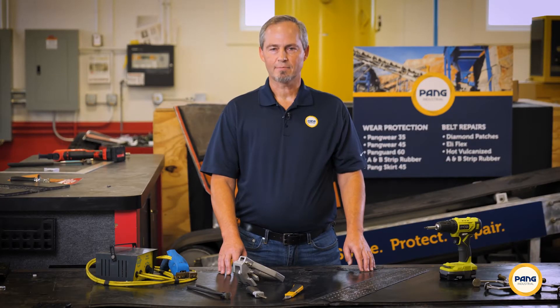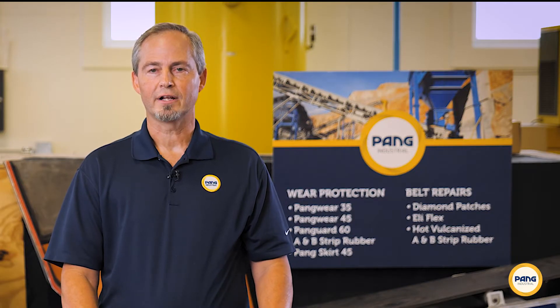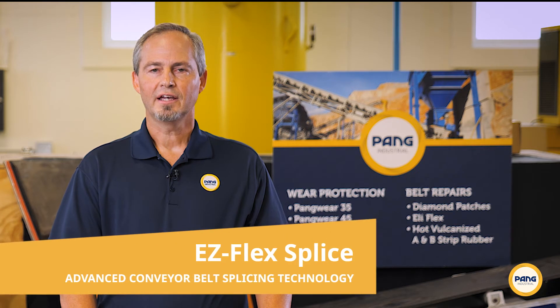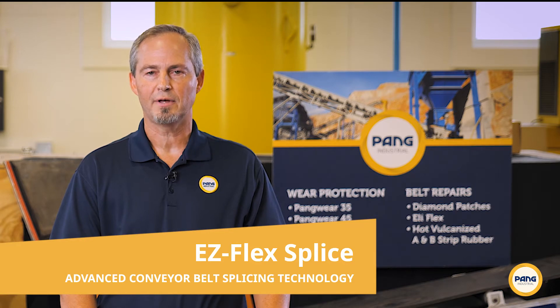Hot and cold belt splicing is labor-intensive and typically requires specialty equipment, tools, and chemicals that most industrial facilities simply don't have access to. While a hot vulcanized splice is really the only true way to create an endless belt, EZFlex offers a strong alternative without the downtime and the special knowledge and experience required to fabricate an endless belt.